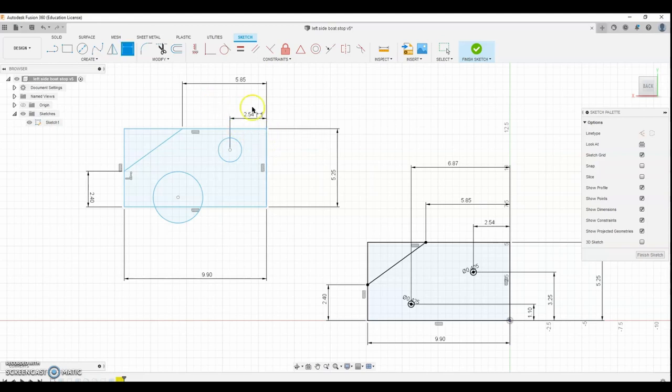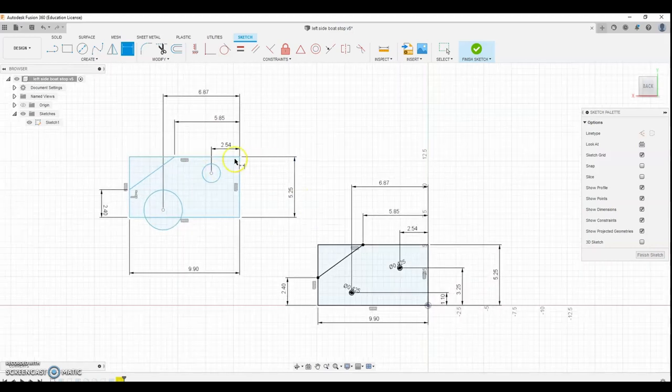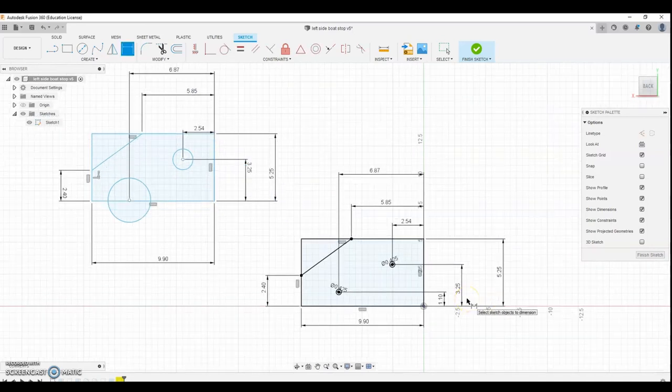If you watch the video, you'll learn that I forgot to take half the edge finder offset when doing these, so when the block was finished they were 2.44 — 100 thou off. It worked okay though; he actually put them on the boat and trailer and they looked fine. Now we'll dimension the Y measurement from the bottom: 3.25, and then from here to here.